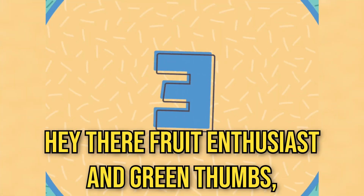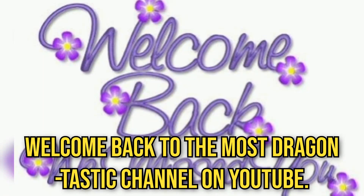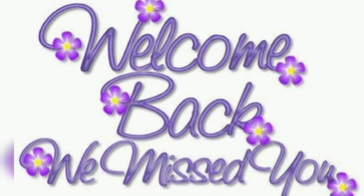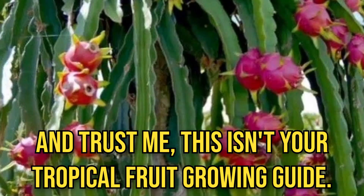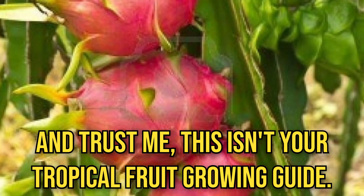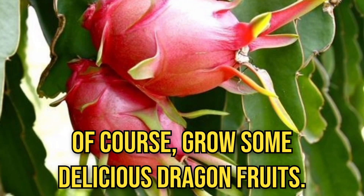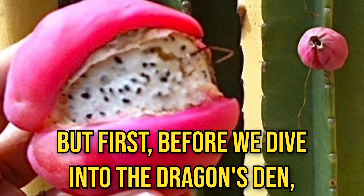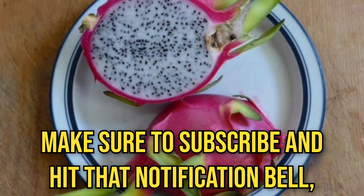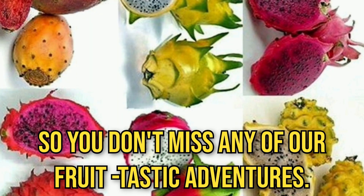Hey there, fruit enthusiasts and green thumbs. Welcome back to the most dragon-thustic channel on YouTube. Today, we are diving into the wild world of dragon fruit. And trust me, this isn't your typical tropical fruit growing guide. We are here to have some fun and, of course, grow some delicious dragon fruits. Make sure to subscribe and hit that notification bell so you don't miss any of our fruit-tastic adventures.